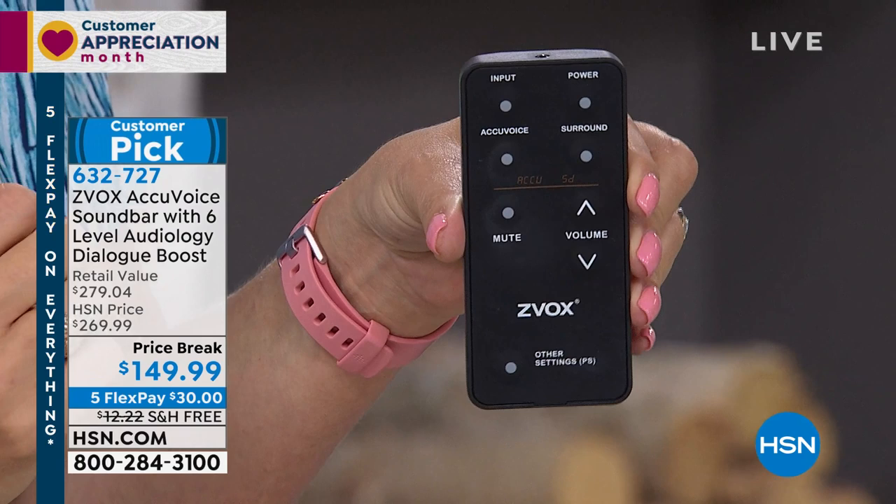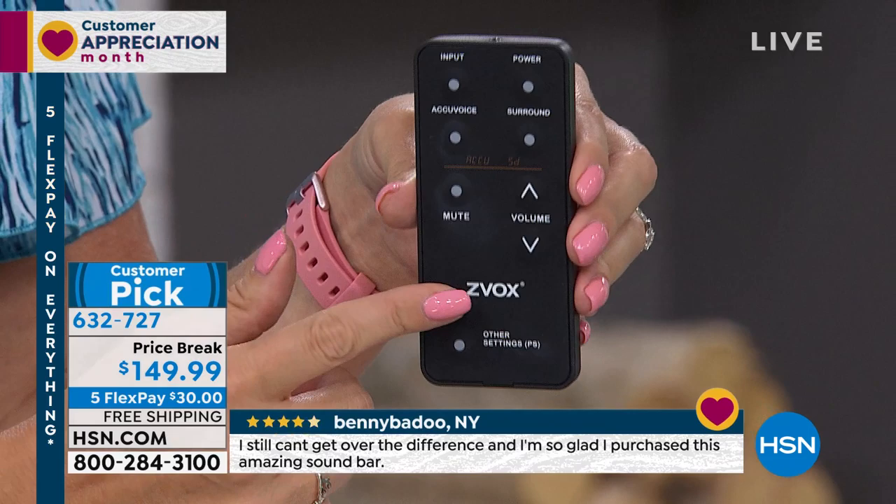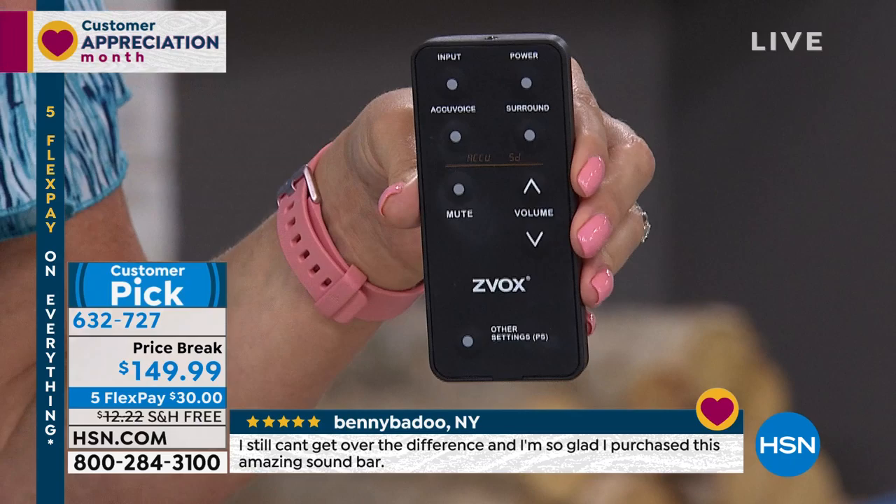There was a step where you had to turn on the AccuVoice technology, and some of my friends were saying they weren't getting the same results as on TV. So on this version, that AccuVoice technology is automatically default turned on — you don't have to do anything extra. You can train your main cable remote or whatever remote you use to operate your Zvox, so every time you turn on TV it'll automatically turn on your Zvox for you.